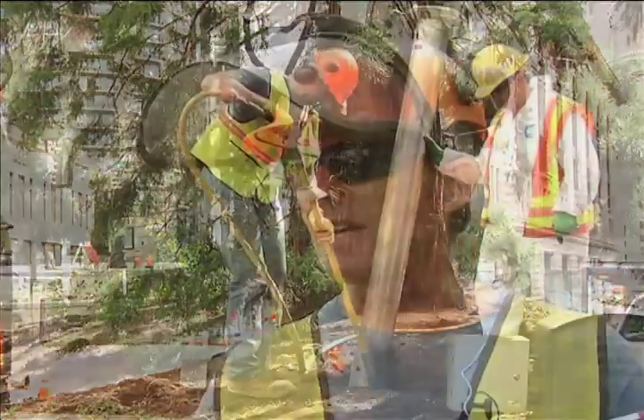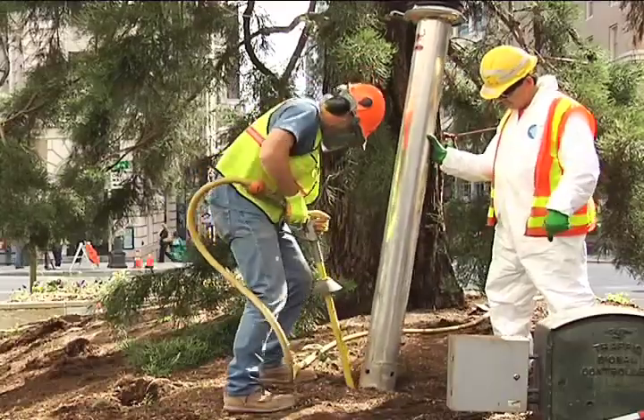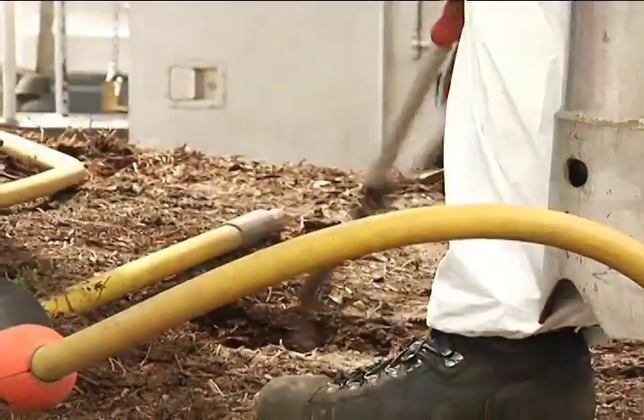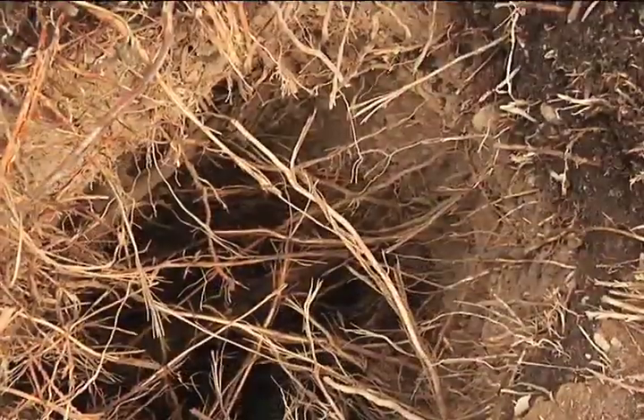This is the first phase: we're doing what's called vertical mulching. We're going down about four feet using an air spade and a vector truck, which is like a big vacuum truck, and excavating a hole down that deep that's approximately eight inches, six inches in diameter.